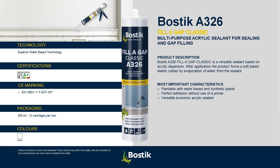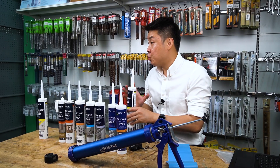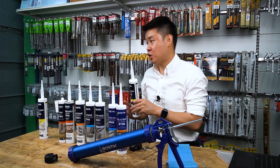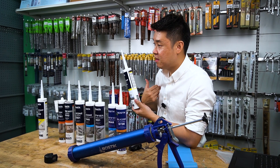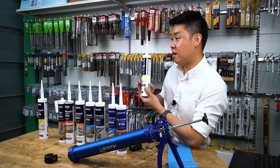Our product A326 Fill a Gap Class 6 is an acrylic sealant that can be painted and has some movement capability — it's softer and more flexible than many competitors, though still comparable overall. I call this a 'Me Too' product: what the market has, we have too.